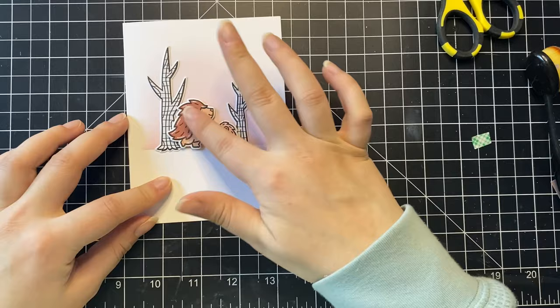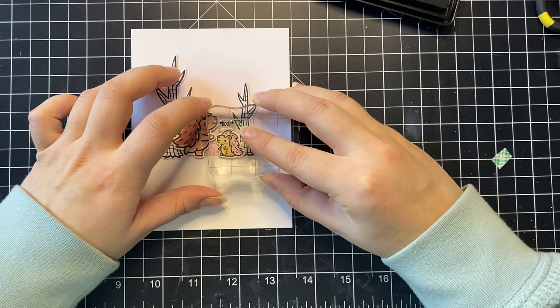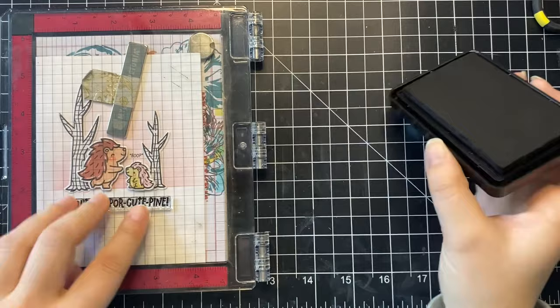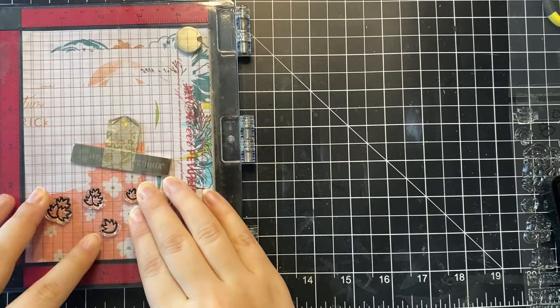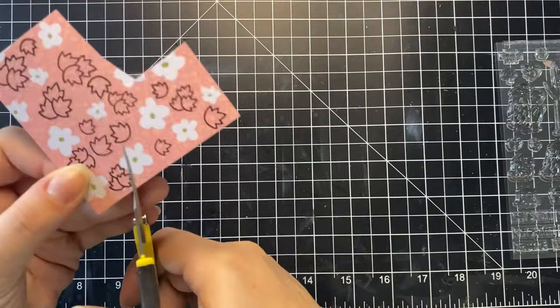I really like how that's turning out. I'm going in with a little stamp that says 'boop' — with asterisks on the end — and it's just like one porcupine is touching the other porcupine's nose, which I think is super cute. When I saw it in the stamp set I immediately knew I wanted to use it somehow. So I stamped the sentiment in black ink that says 'you're so poor-cute-pine' — who doesn't love a pun! Now I am adding some leaves to my trees.